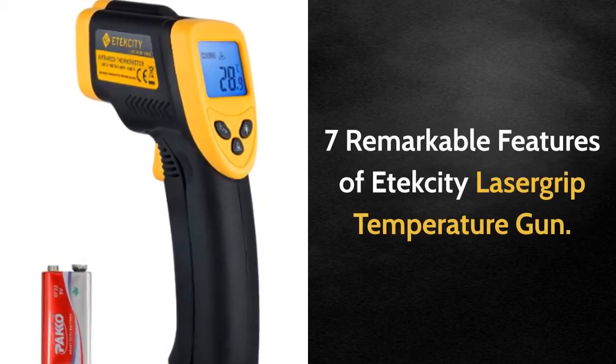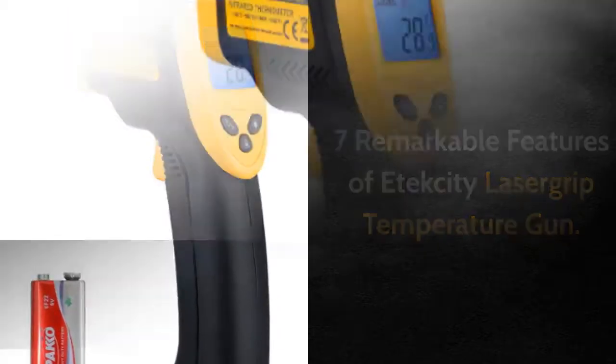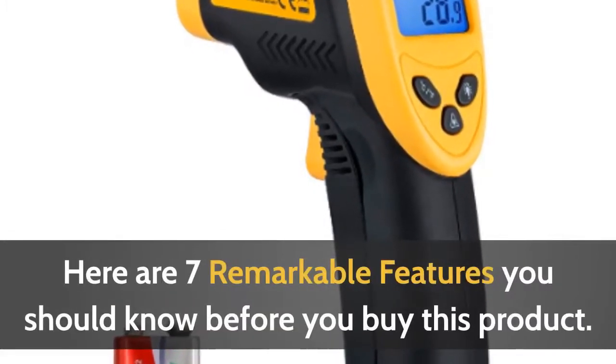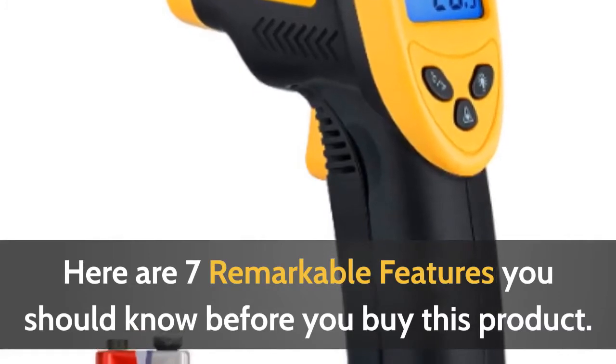7 Remarkable Features of E-Texity Laser Grip Temperature Gun. Friends, are you planning to buy the E-Texity Temperature Gun? Here are 7 remarkable features you should know before you buy this product.